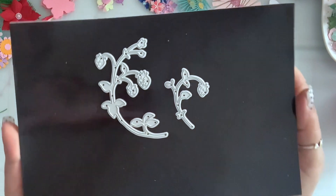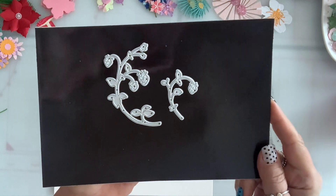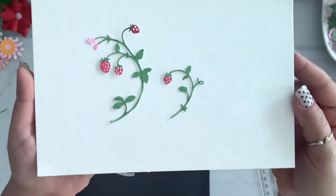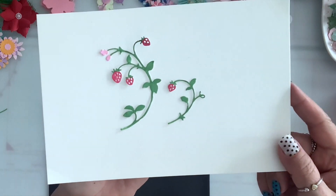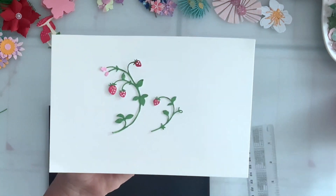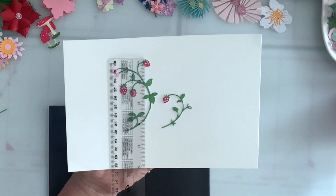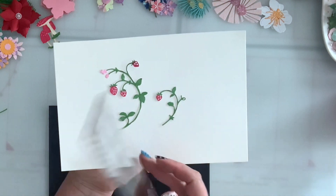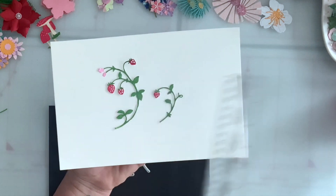I got this set — it's a strawberry plant. You get the small one and the larger one and this is what they look like. I just cut it with white cardstock and colored it, but you can easily paper piece them. The large one is three and a half inches by two inches — depending how you turn it — and the smaller one is one and three quarters.